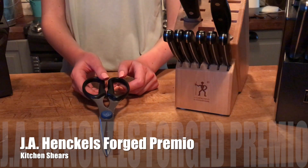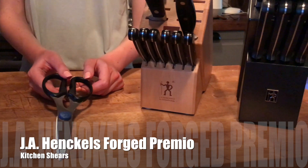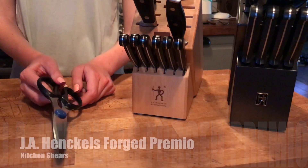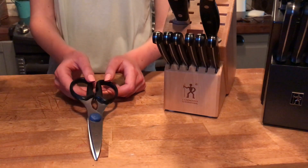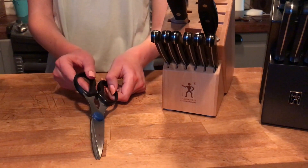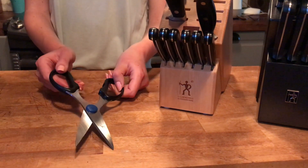The 14-piece Forged Premio and the 12-piece Forged Premio also include a set of kitchen shears. You can use these kitchen shears for cutting fish or just other kitchen tasks that would involve scissors.